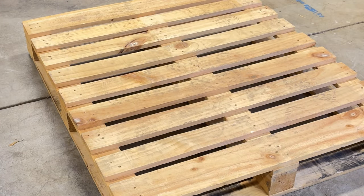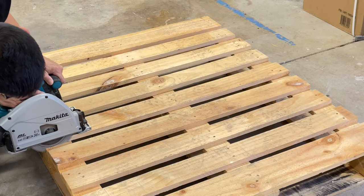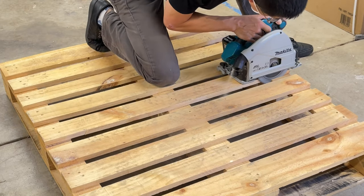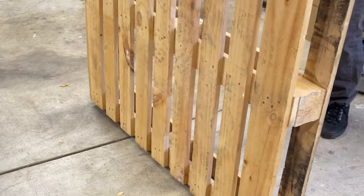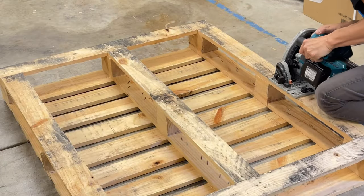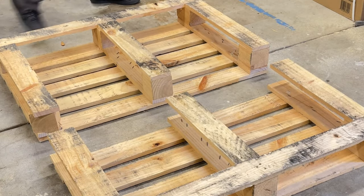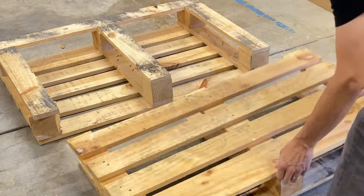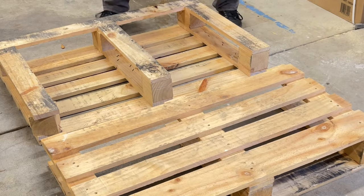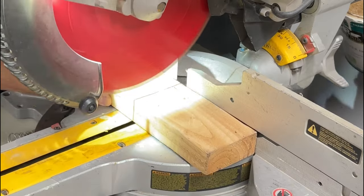So, what do you get when you have a crappy DIY woodworker with a pallet that was found on the street? You get a masterpiece that should be displayed in the Museum of Questionable Craftsmanship. Hello everyone, and welcome back to my channel. In this short video, I'm going to attempt to transform this utterly mundane pallet on the brink of landfill doom into outdoor furniture that might just barely qualify as functional.